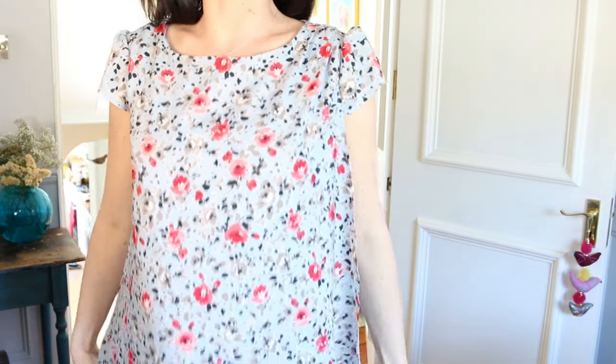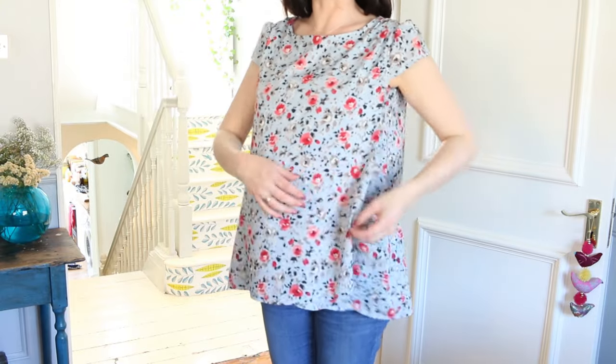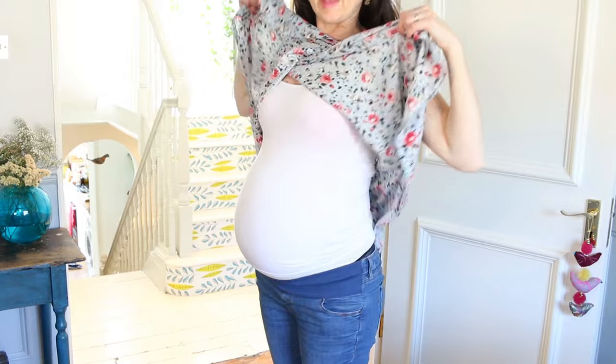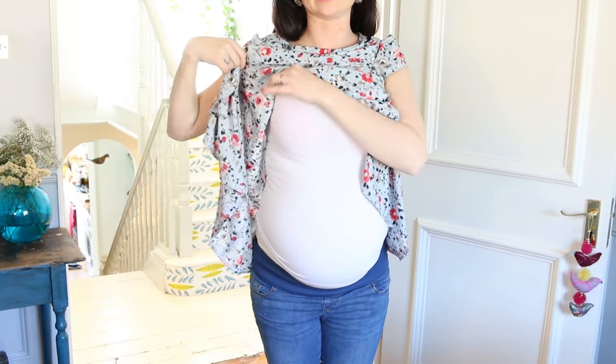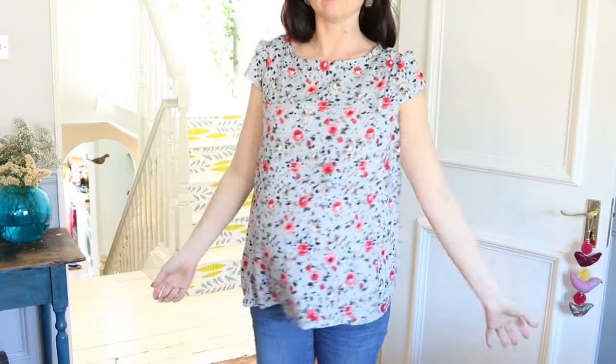This is the nursing top that I designed, which is also a maternity top as well. I'll stand back so you can see it. I've got a vest underneath so no flesh will be shown. It opens up like so, so you could wear a breastfeeding vest with it. Yeah, really pretty, nice and summery.